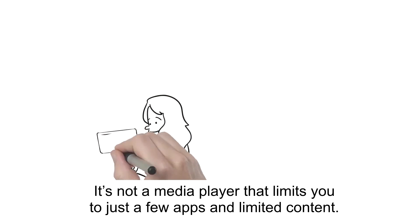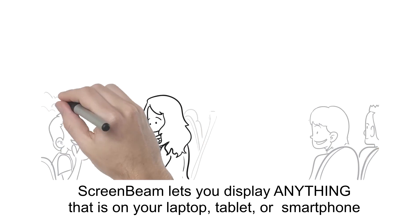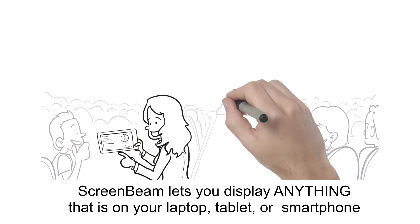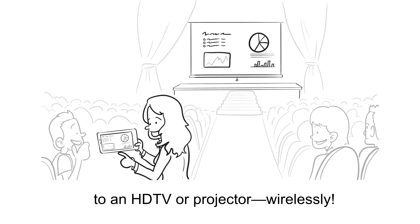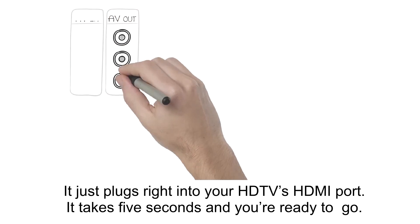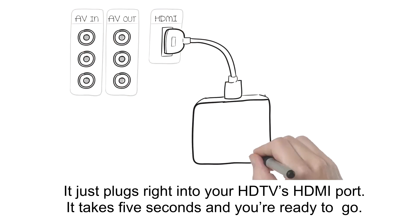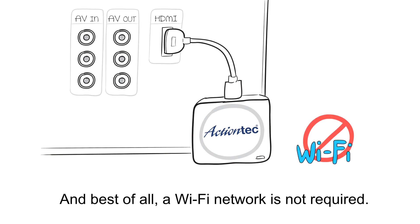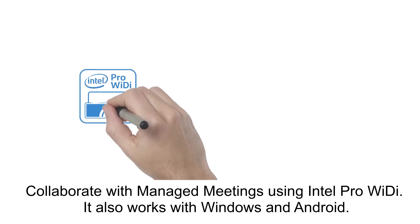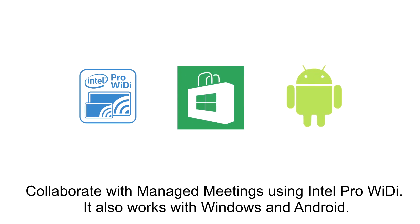It's not a media player that limits you to just a few apps and limited content. ScreenBeam lets you display anything that is on your laptop, tablet, or smartphone to an HDTV or projector wirelessly. It just plugs right into your HDTV's HDMI port. It takes five seconds and you're ready to go. And best of all, a Wi-Fi network is not required. Collaborate with managed meetings using Intel Pro WiDi. It also works with Windows and Android.